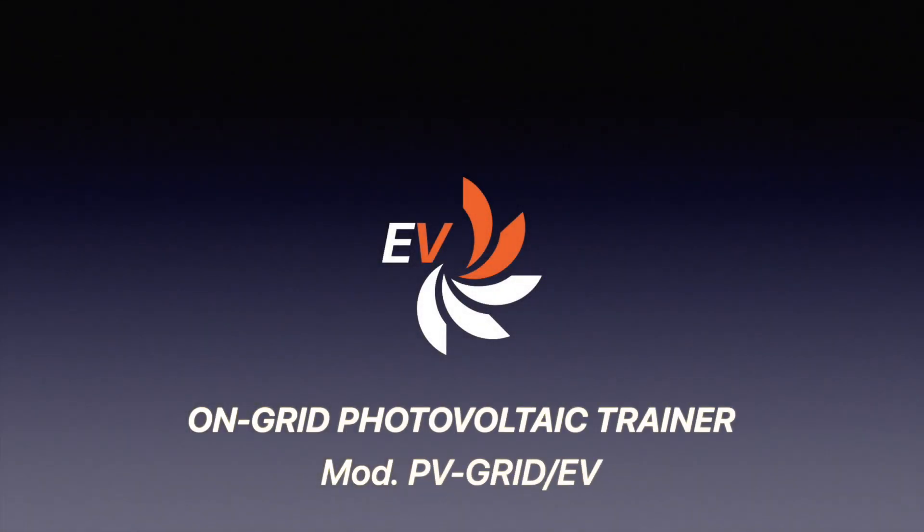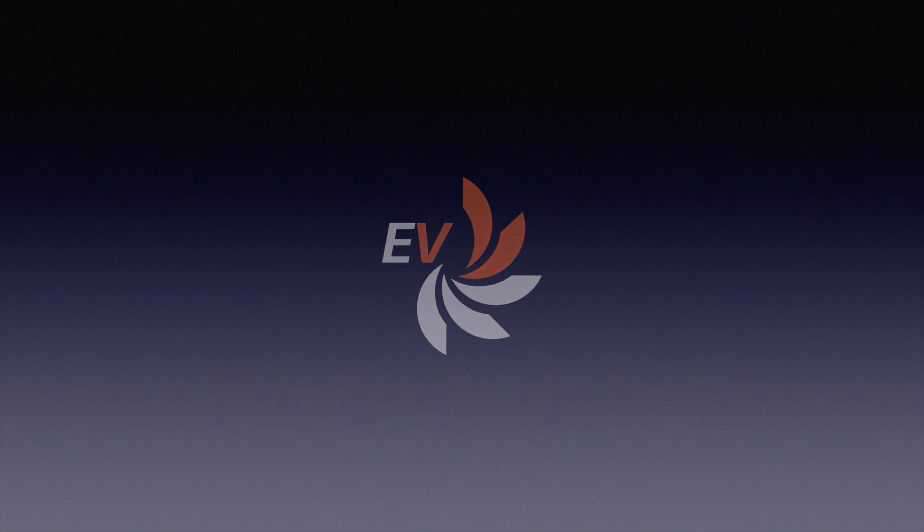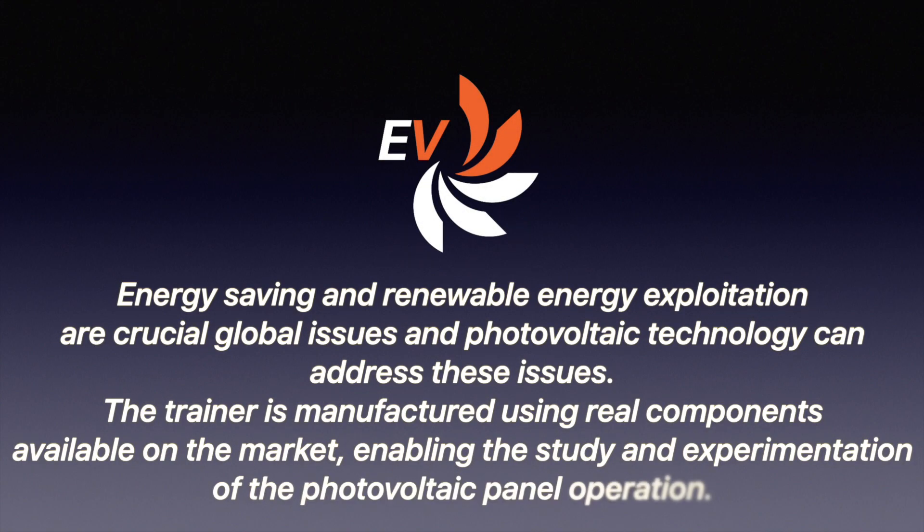Electronica Veneta has created an on-grid photovoltaic trainer specifically designed for educational needs. Energy saving and renewable energy exploitation are crucial global issues, and photovoltaic technology can address these issues.